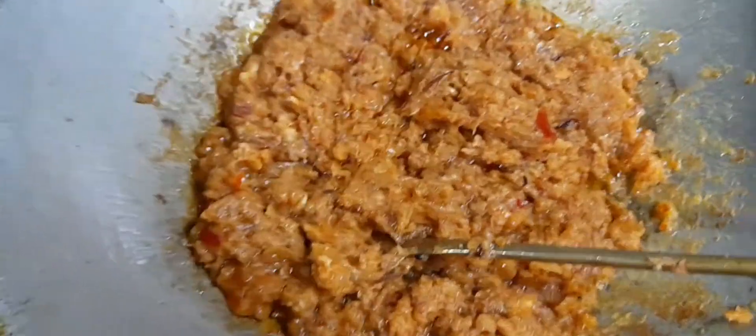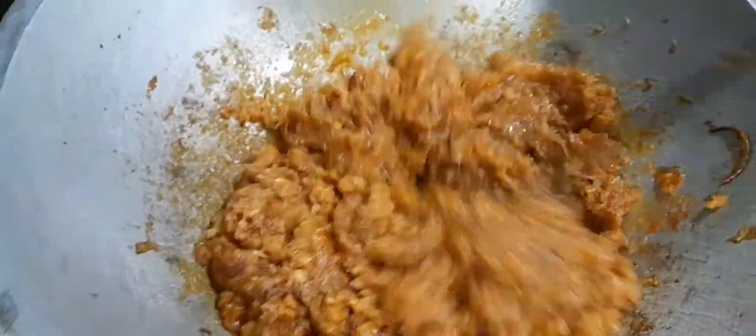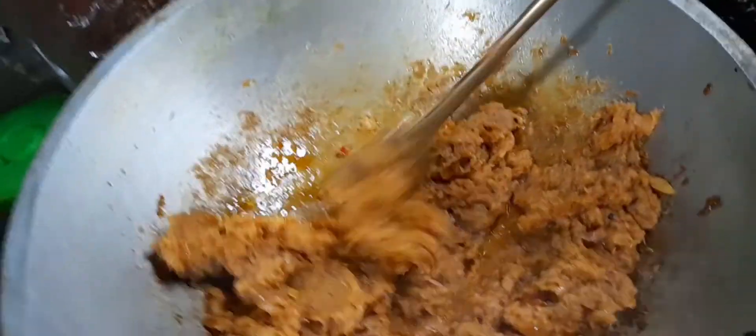So guys, this is a good way to make a plate. If you want to make a plate, then you will need to do this. So guys, make a plate.